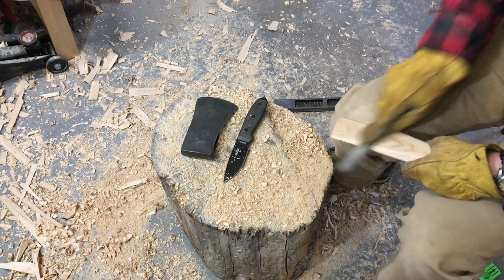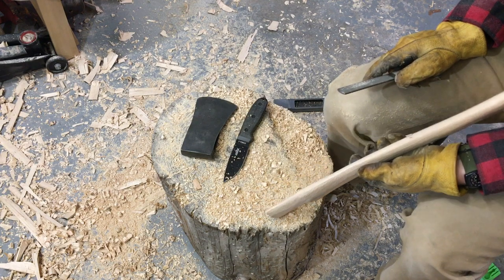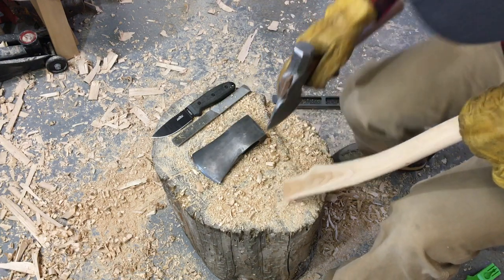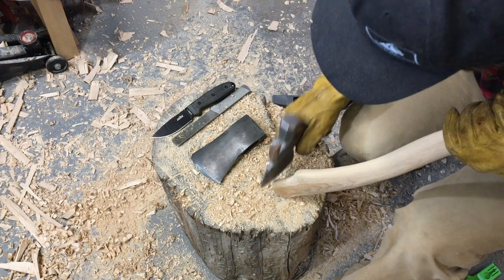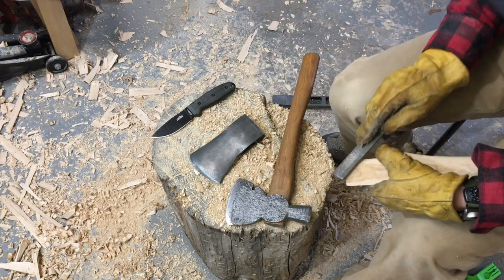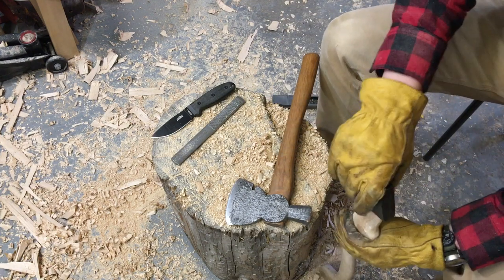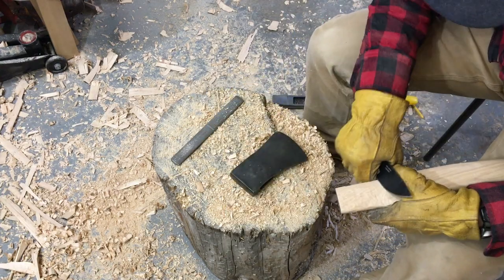I don't want that curve to curve out from the eye, so that when I'm choking up on the top of the handle using the axe, I have plenty of room for my fingers. This is something you can also do on a belt sander or an orbital sander — I've done both. With the sander you have to be a little more careful because it goes quicker, but the rasp works well. I'm just cutting away a little bit of the end of the handle and clearing it off so it can start sliding in and fitting to the head of the axe.